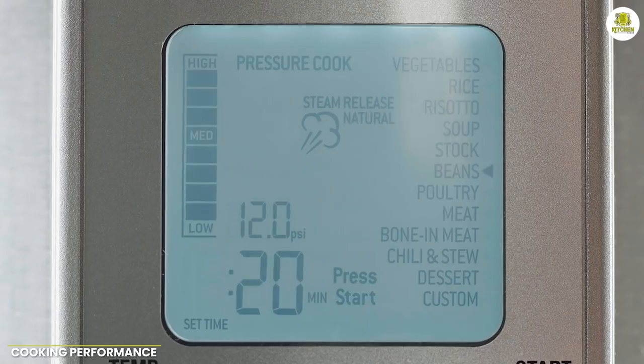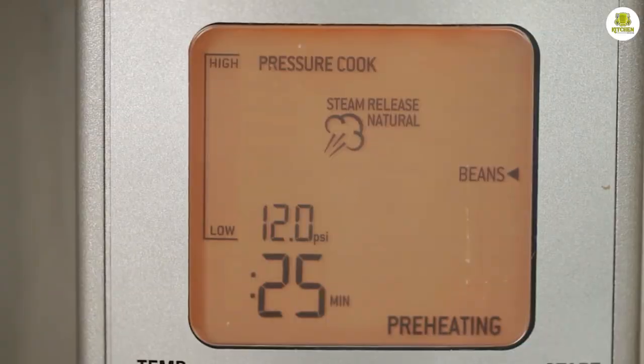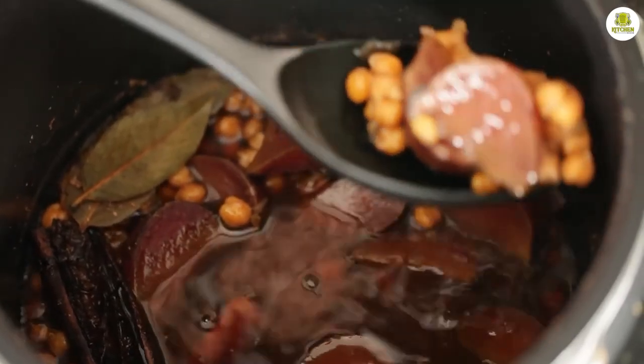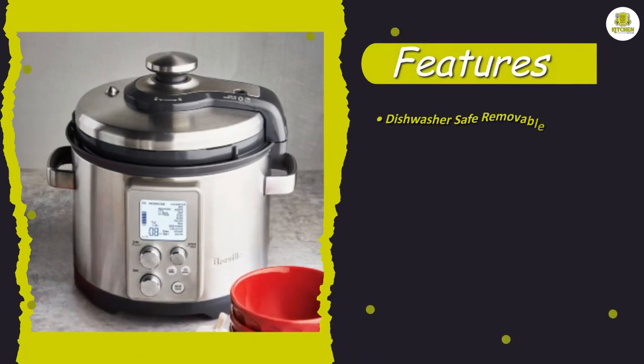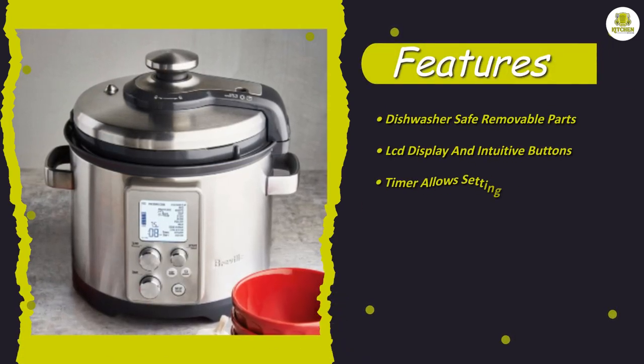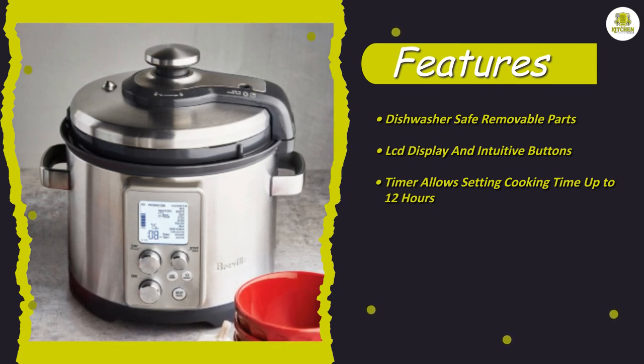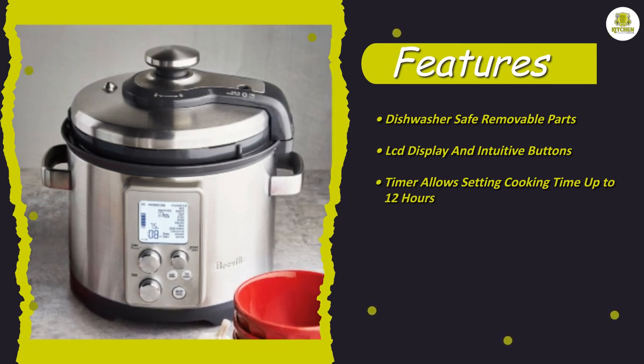Cooking performance. One of the standout features of the Breville Fast Slow Pro Slow Cooker is its versatility. It can be used for a wide range of cooking tasks including pressure cooking, slow cooking, steaming, sautéing, and more. The cooker also has a range of pre-programmed settings that make it easy to cook a variety of dishes, from soups and stews to risotto and yogurt.